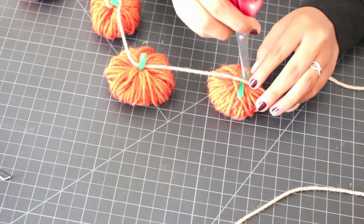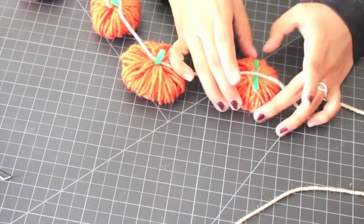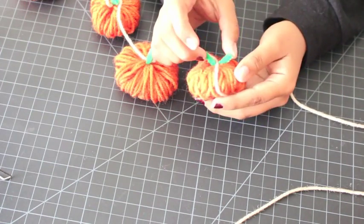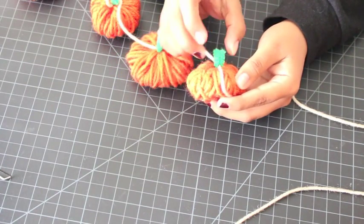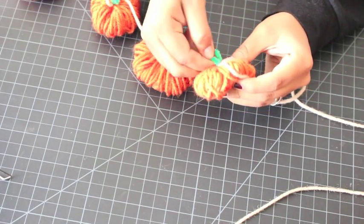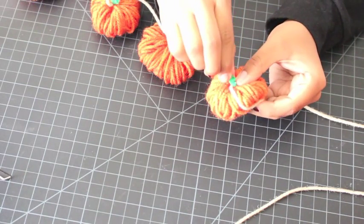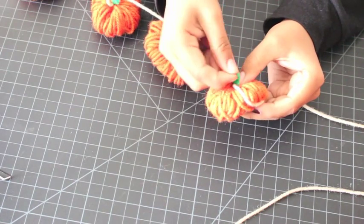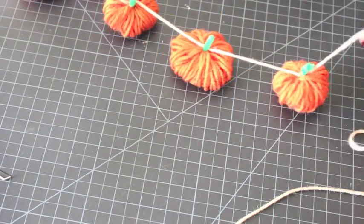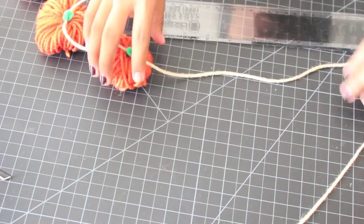You can use something to push the yarn down if you're not comfortable touching the hot glue — be careful because it can burn you. Once it's cooled and you're comfortable, put the two pieces of pipe cleaner together and tie them up. You can bend the tip if you want. Do this for all your pumpkins.